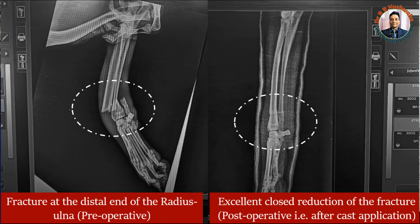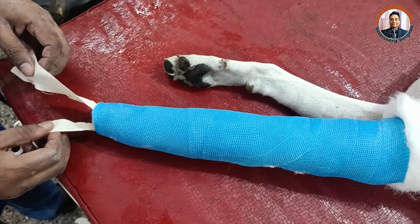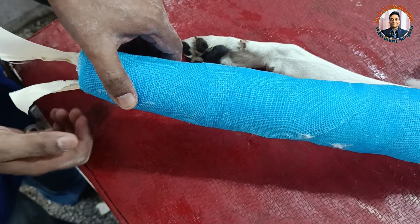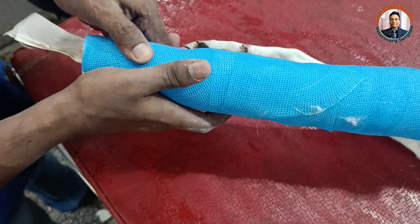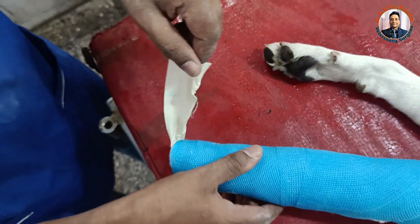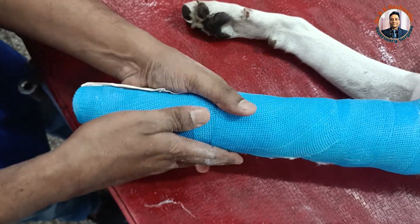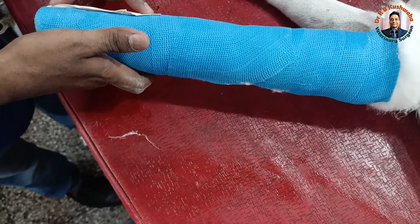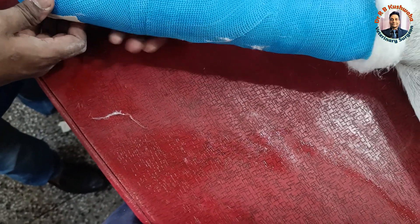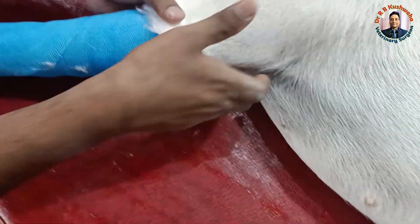I have already told you that reduction of the distal end radius-ulna fracture is difficult. The adhesive tape we applied at the distal end for traction — now we separate it, twist like this, and paste over the caudal surface. This one is the cranial surface, over the anterior or dorsal surface. In the forelimb just below the carpal joint, this is called the dorsal surface. We remove the extra cotton and put it like this.